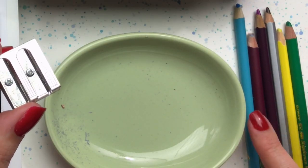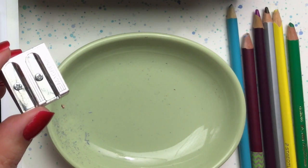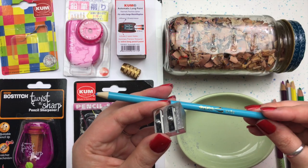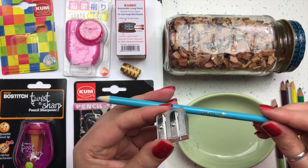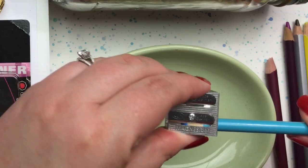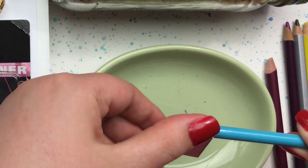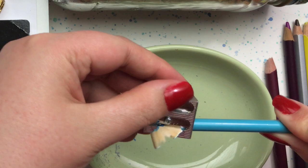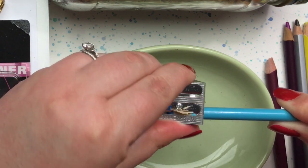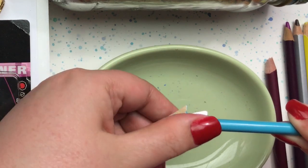I've got six pencils here that need sharpening — different sizes and even some different shapes to test it on. We're going to start with a standard school-grade pencil, a Crazy Art pencil. Remember: anytime you use a hand sharpener, you should hold the pencil still and move the sharpener around the pencil — that will protect the core and get the best results.